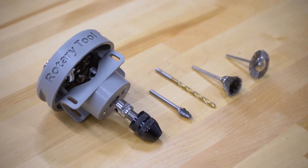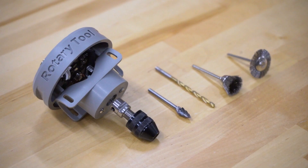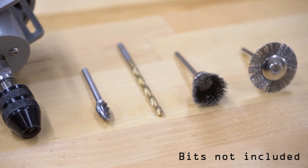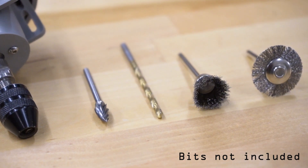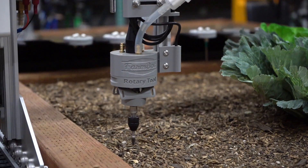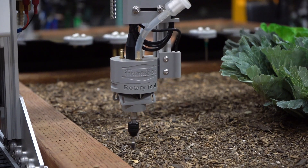Also included with the Rotary Tool is a drill chuck, allowing you to use small drill bits, wire brushes, and other commonly available Dremel-style bits for a wide variety of operations. For example, if you have harder soil, you could use the Rotary Tool to pre-drill holes before seeding.